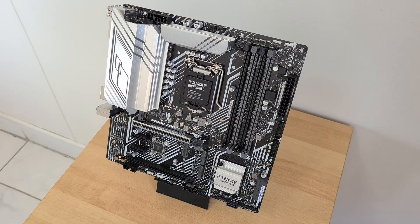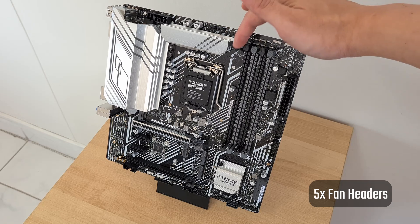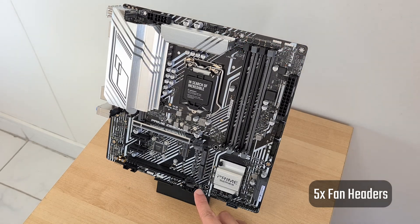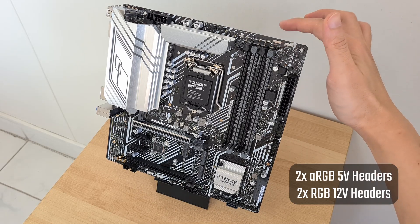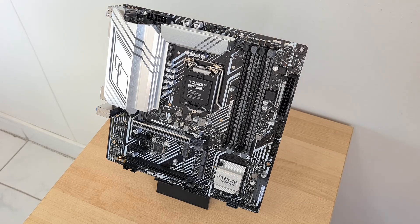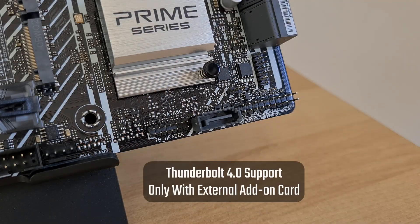In the cooling and RGB departments, the board comes with five fan headers — four located around the top of the board and one at the bottom. Also included are two addressable RGB headers and two 12V standard RGB headers. The board does not come with built-in Thunderbolt 4 ports; however, it does have a Thunderbolt header that allows you to hook up a Thunderbolt 4 add-on card sold separately by ASUS.